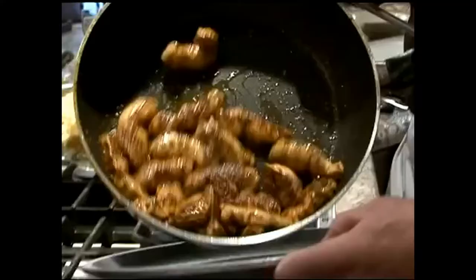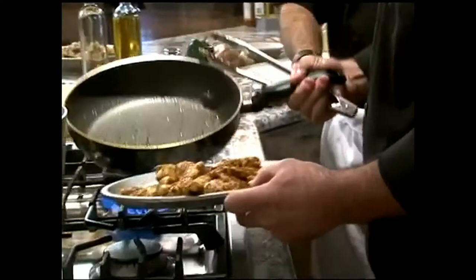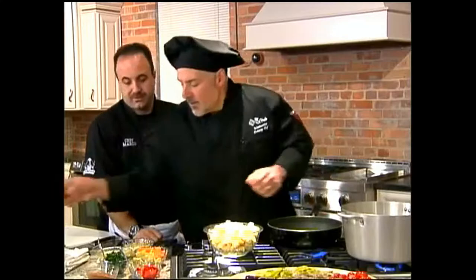We're gonna take the chicken pan and put it into the oven to let it finish cooking. Next, we're gonna get started with a little bit more olive oil into our pan.